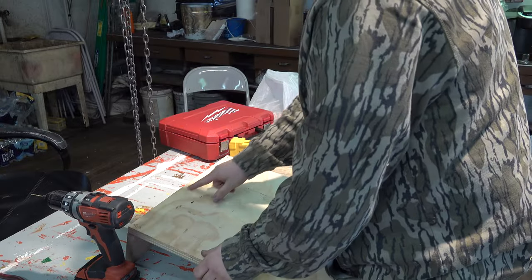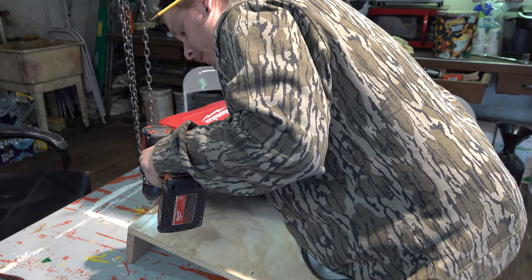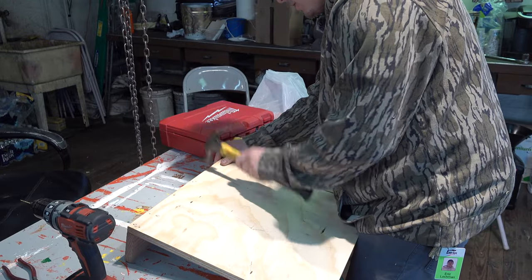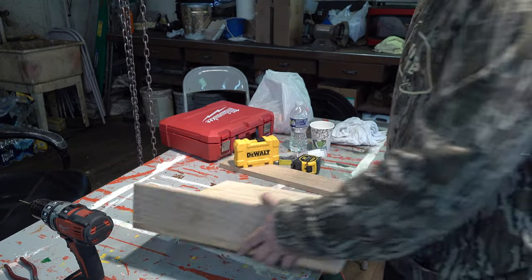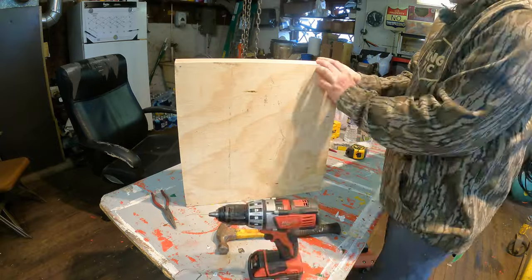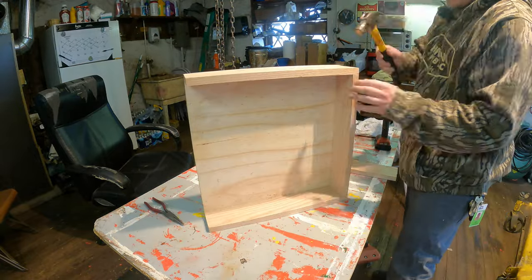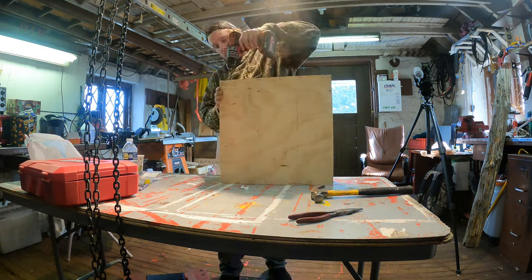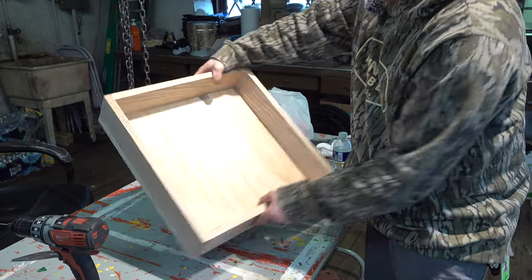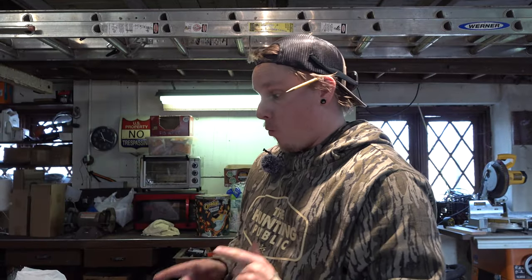So I'm going to drill some holes every couple of inches just to help guide these finish nails in. There is one side — I just got to do this four more times. Here is our box. Surprisingly enough, it turned out way better than I thought.